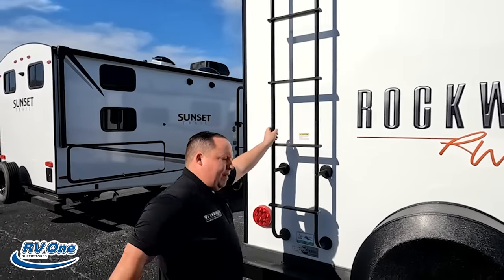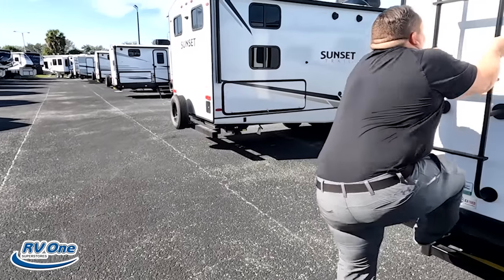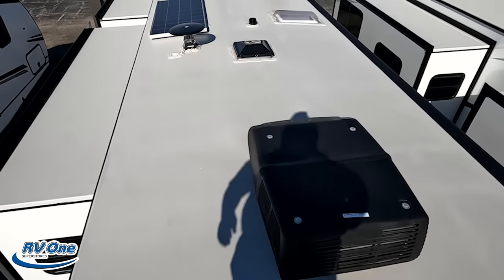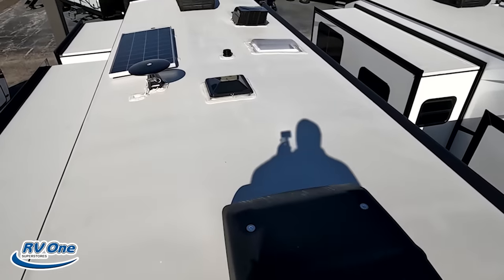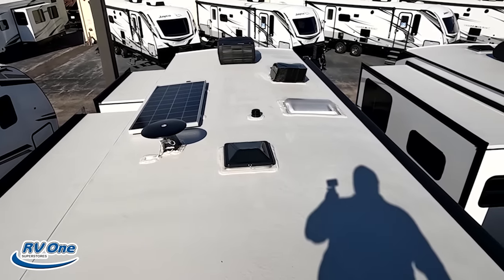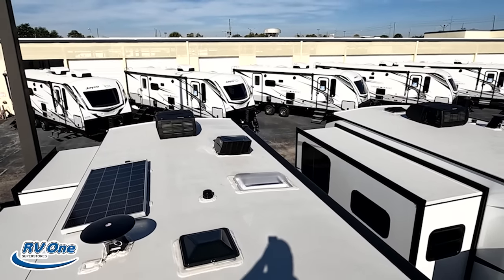Here we go — up we go. Be careful. That's a big step first thing in the morning. Up here on the roof, you can see it's a nice one-piece TPO roof. Not one, but two air conditioning units — I love that. Right there's a nice solar panel, 360 digital antenna, and you can see the max air fan already on the roof.